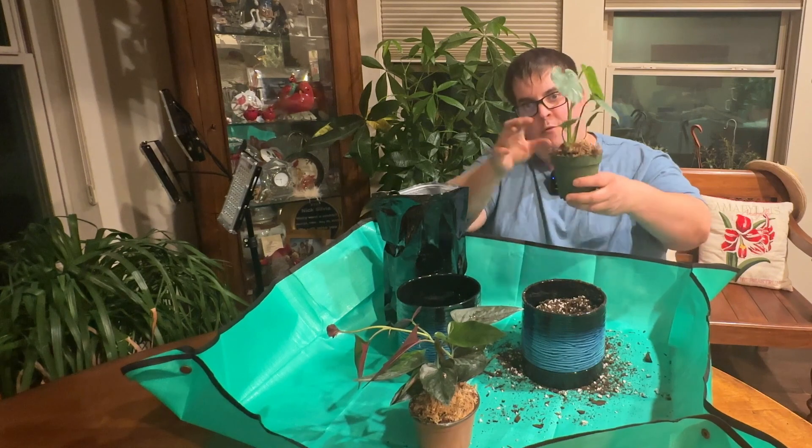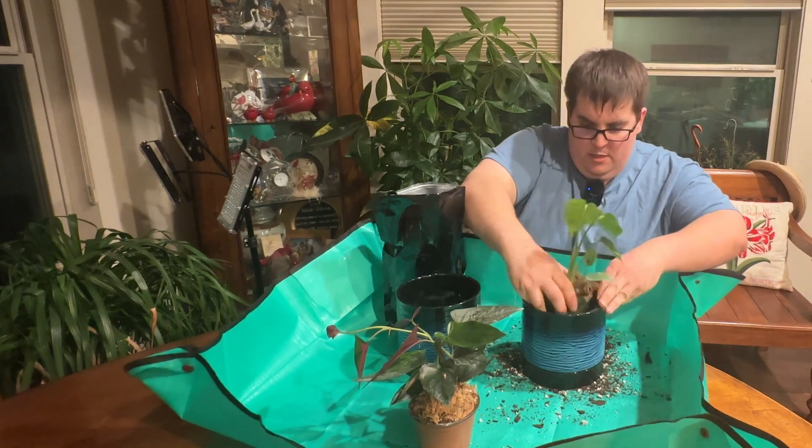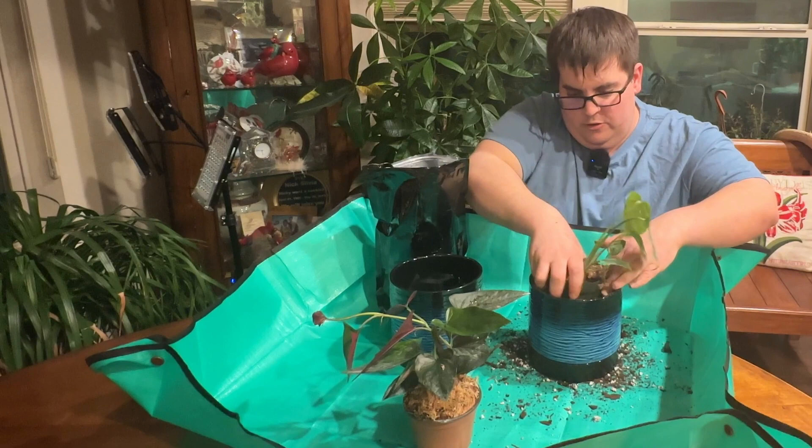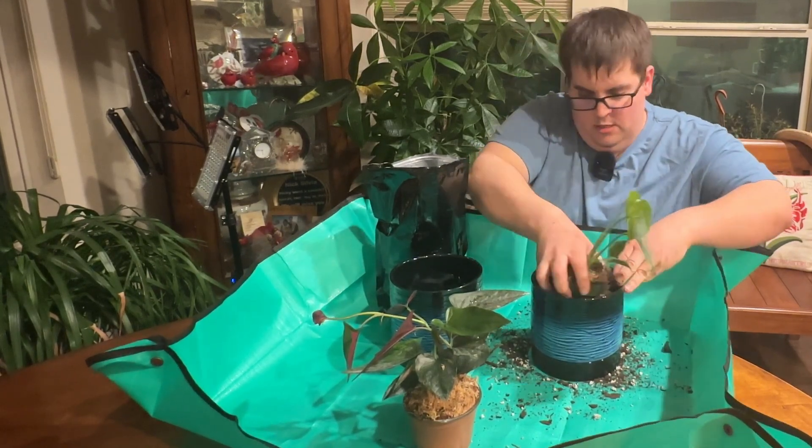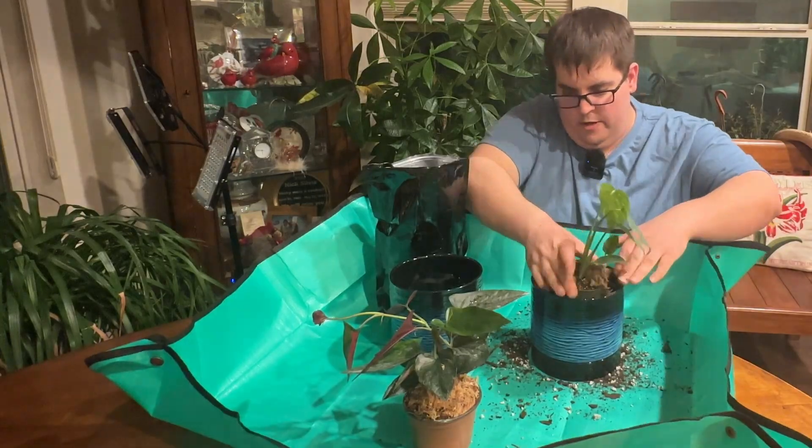Here's a little tip: before you take the plant out, put it in the pot and surround the soil so you have the perfect size hole for your plant.